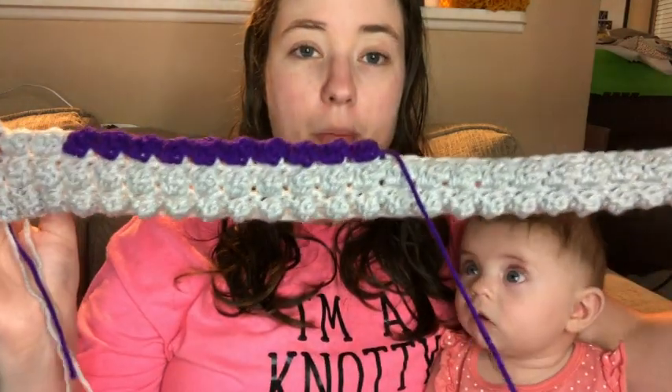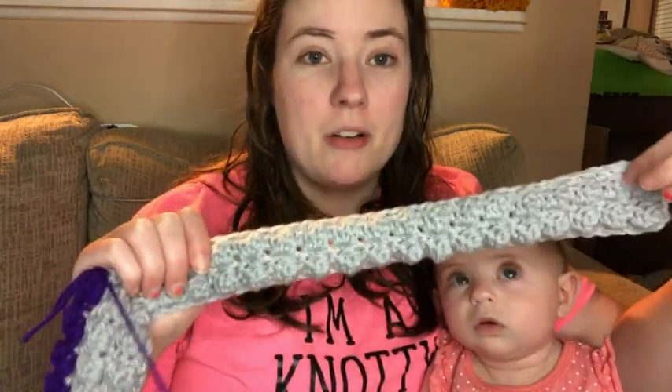I'm using a J hook, which is 6 millimeter. So I'm actually working on two things today - this Halloween countdown, which is going to be a long haul and take me a while, and also a smaller thing I'm hoping to get done by tomorrow for a stitch library video. It's turned out a little bigger than I thought so I'm not sure if I'll finish it tonight and tomorrow, but I'm gonna try.